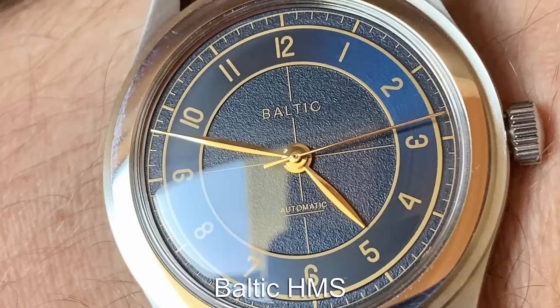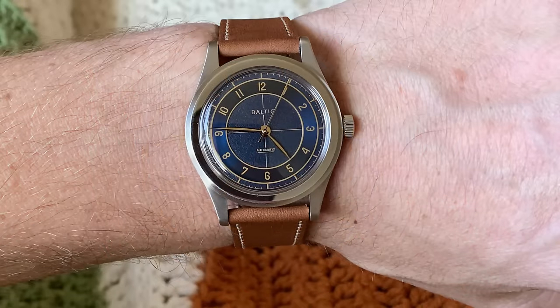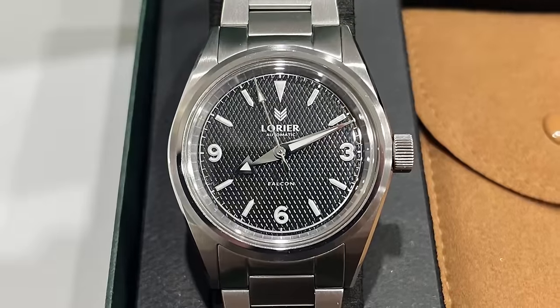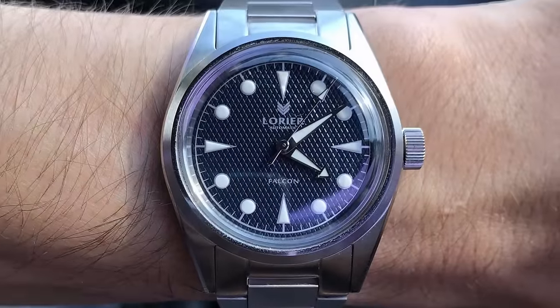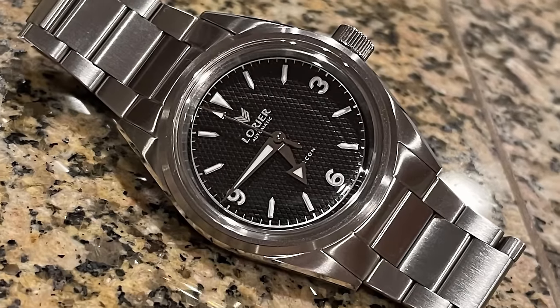Baltic is a micro brand from France that has been taking over the enthusiast world. The HMS range is a great everyday watch, featuring a sector dial and a nice compact 38mm case. The brushed finishing stops the watch looking too dressy, with the sector dial giving it a bit of class. Finally, Laurier is an American watch brand that, like Baltic, offers vintage-inspired watches. The Laurier Falcon has a definite Rolex Explorer vibe — a watch some consider the most perfect everyday watch ever created — making this model also an amazing everyday watch option.